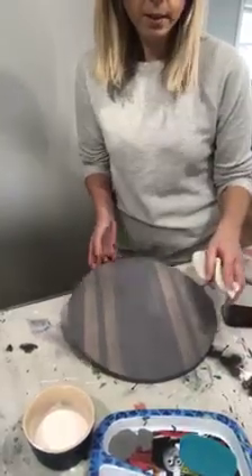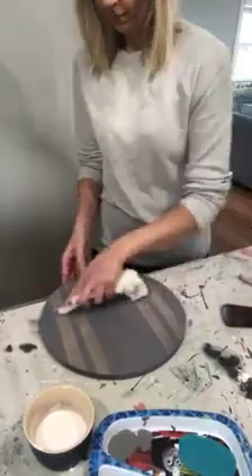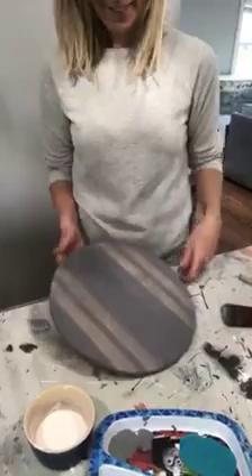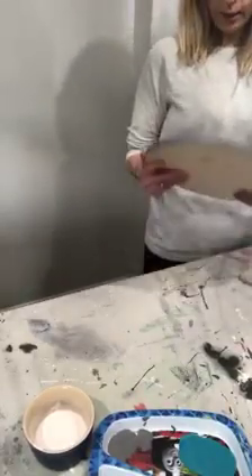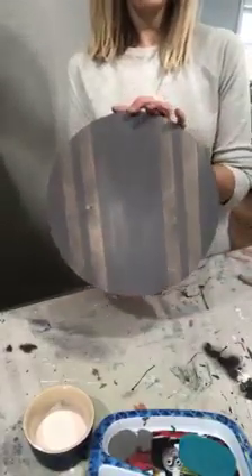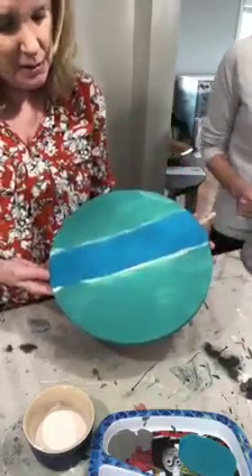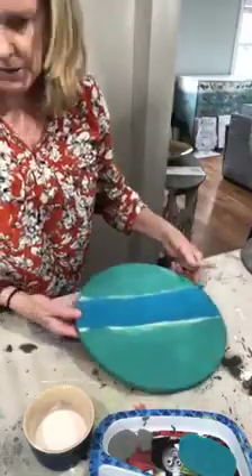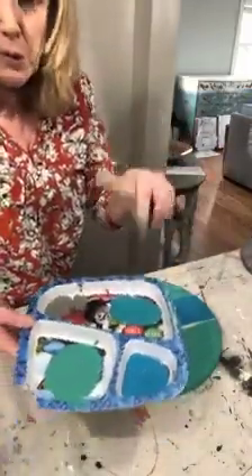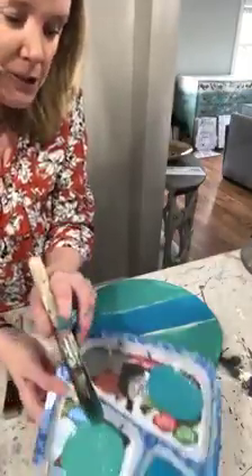It doesn't look like there are any questions. Teresa says these make great Mother's Day gifts — I'll be making one for my mom! So now I'm back on to show you how to blend. We have mermaid tail, peacock, and mermaid tail. I took mermaid tail and peacock and mixed them together to make another color. You can easily go back with each individual color — you don't have to do this step, but for first-time blenders it's a little easier.